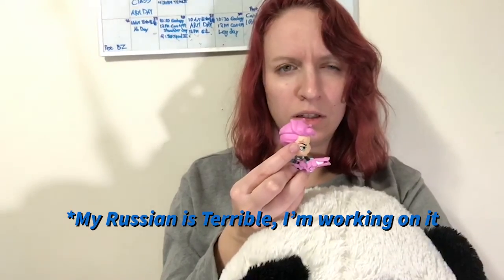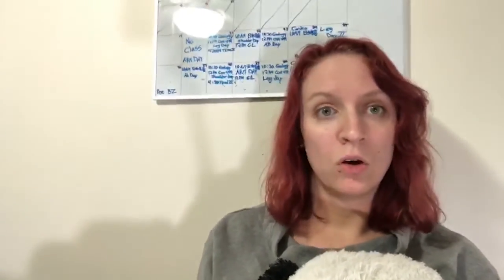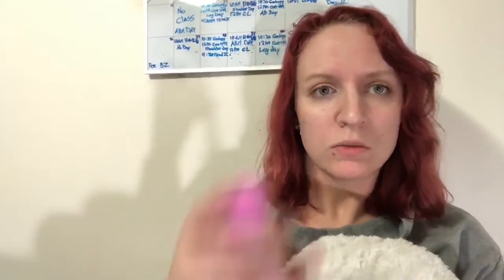Zarya! Privyet! Ya studiant? Anyway — hey everybody! This is the beginning launch of Becoming Zarya. Zarya is a character from Overwatch who is really big and buff and Russian, which is why I was practicing Russian.